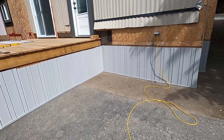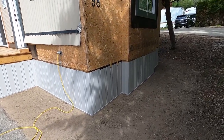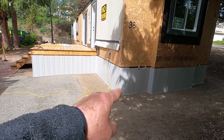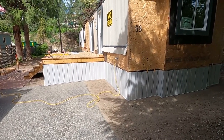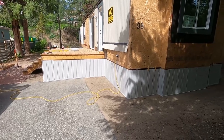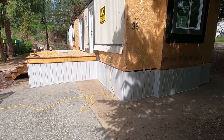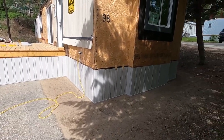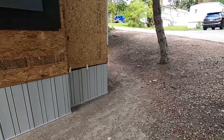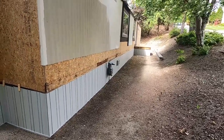New skirting on your mobile home is one of the best value improvements that you can do. It doesn't cost a lot of money — the materials for this job, the vinyl part, cost me just under twelve hundred dollars Canadian. It's an easy job, something that any competent DIYer can do. It totally changes the look of your home, really cleans up around the base. Skirting is one of the areas on a mobile home that looks really bad if it's not kept up and maintained — it takes a beating since it's close to the ground.